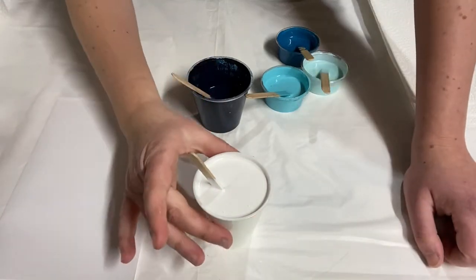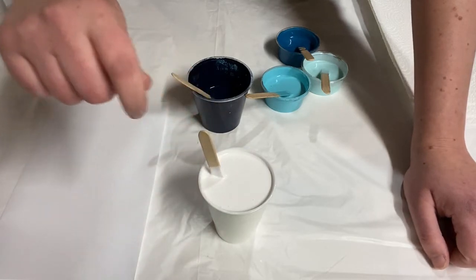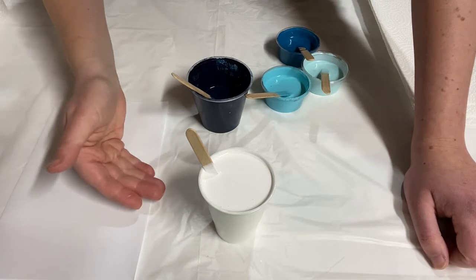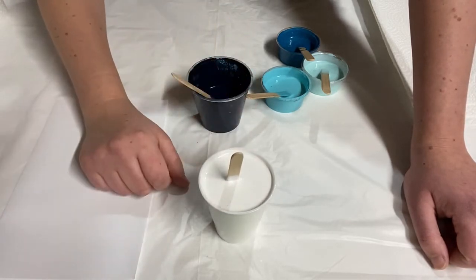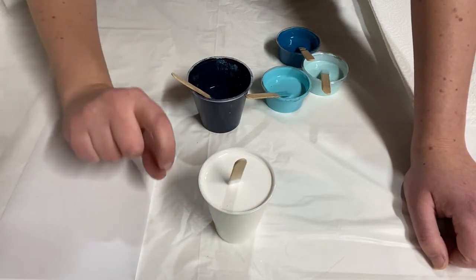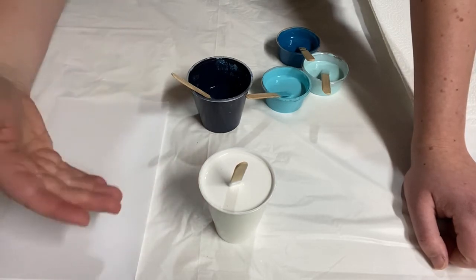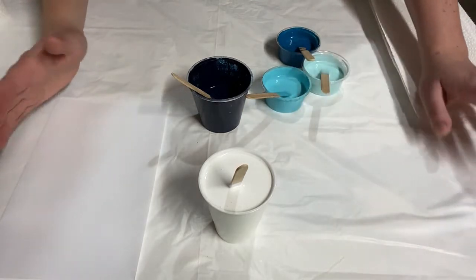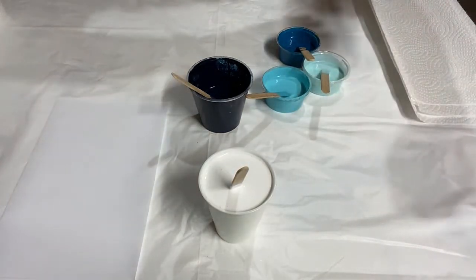If you're mixing a large cup, especially of your base color, I recommend using a plastic spoon so that you can mix it really well all the way to the bottom of the cup. In this one I only needed a popsicle stick because it was a small cup. You really don't want to have thick paint at the bottom and thinner paint at the top, because then if you add more paint later you'll have different textures showing up on your canvas instead of a nice smooth base.